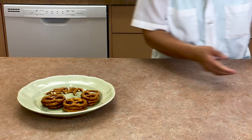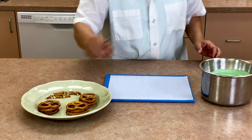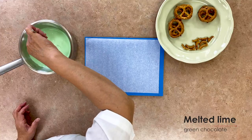For the next pretzel project, you will need a few crunchy pretzel twists, some broken pretzel pieces, a tray with parchment, and your melted lime green chocolate.